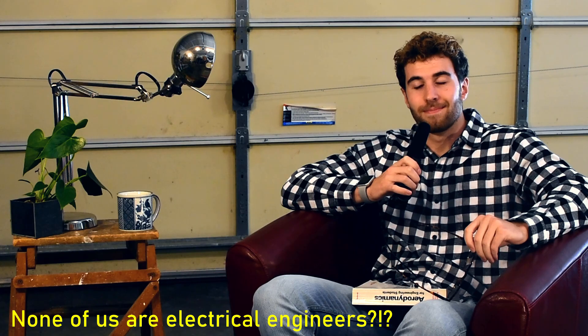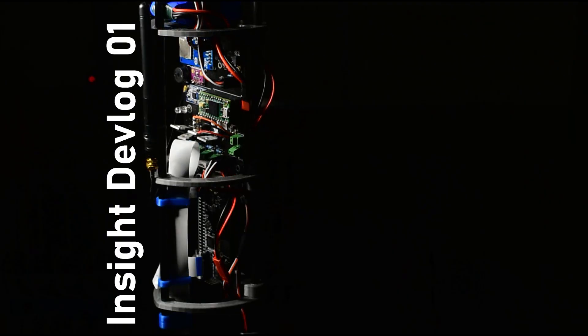Oh hey, I didn't see you there. Today I'm going to tell you a story — well, it's actually a couple of stories about how we are bad at electrical engineering. I'm not an electrical engineer. Are you? He wasn't either. Let's begin.